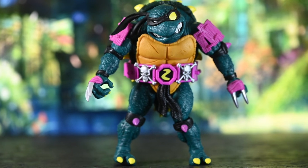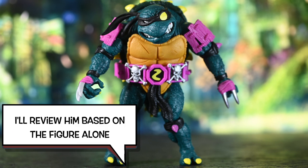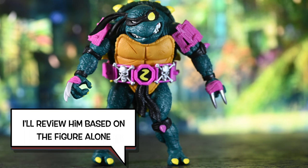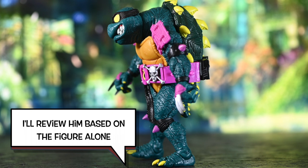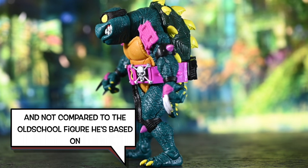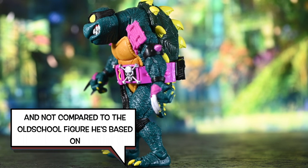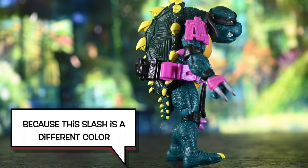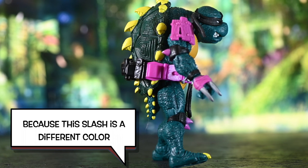Alright guys, welcome back to another video. Today we are reviewing Slash, the Turtle from Dimension X. So let me go ahead and say this: this review is going to be based on this figure and this figure only. There were other figures based on this figure from Playmates back in the day, but I'm not going to be comparing it to that or be disappointed if there's any changes in color or the sculpt or anything like that. I am basing my review on what I have in front of me, which is this really freaking cool Turtle here.